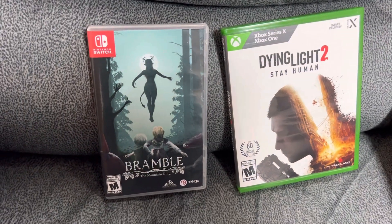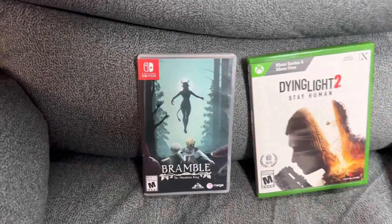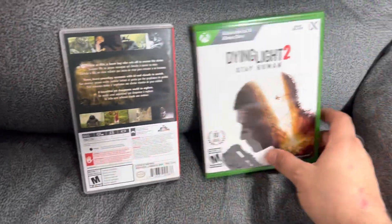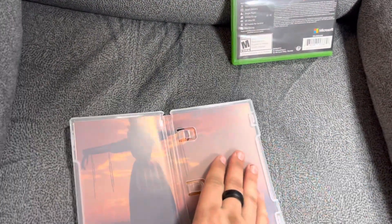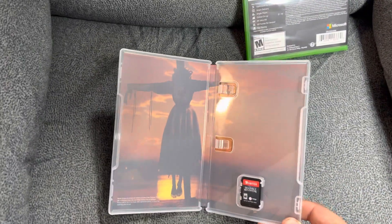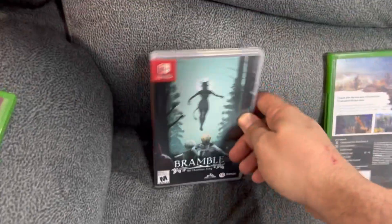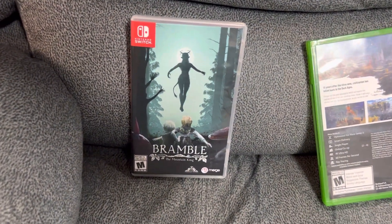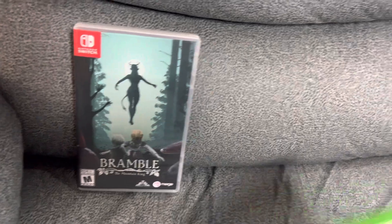And this is Bramble: The Mountain King on Nintendo Switch. Not a lot of people are talking about this, but this is going to be one of the end-of-year contenders as far as I'm concerned — this is amazing. The best way to describe it would be Little Nightmares, which I just recently featured. It's definitely inspired by that, but man, what a game. I got it on the Switch so I can have it on the go, and it looks beautiful on the Switch, by the way.